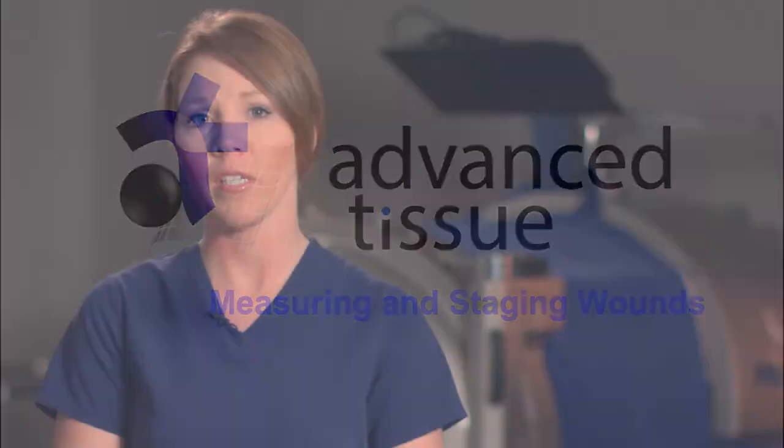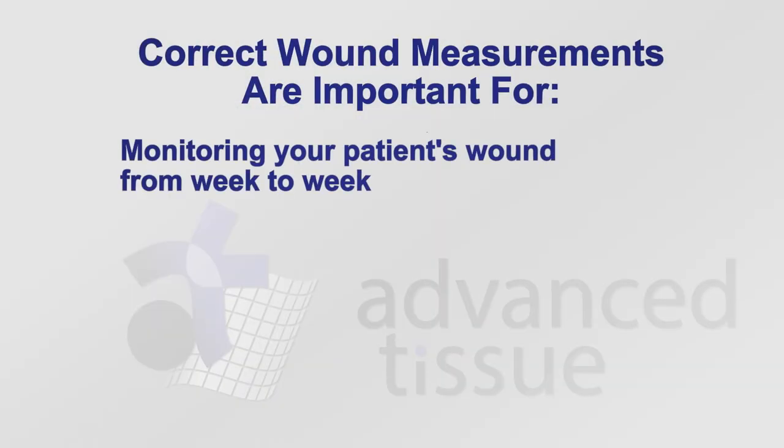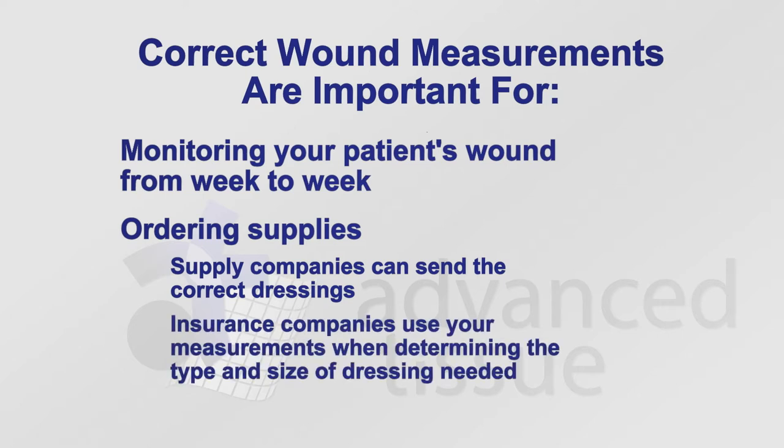In this video, I'm going to discuss wound measurement and wound staging. Wound measurements are important to monitor the progression of your patient's wound week to week. They're also important when you order supplies for your patients. Getting a correct wound measurement helps your supply company get the correct dressing for that patient. Medicare and other insurance companies go directly by your wound measurements in order to determine the type and size of dressing to send out to your clients.